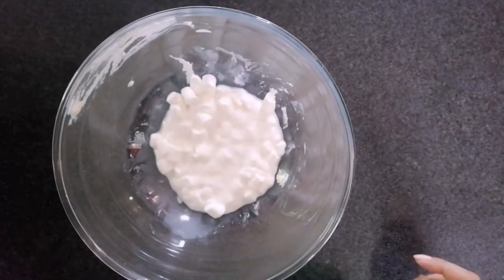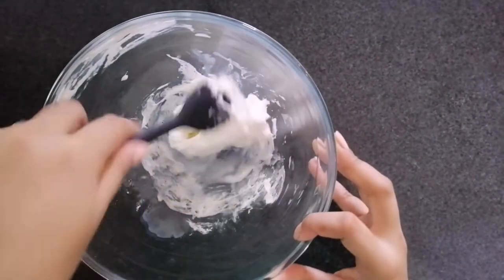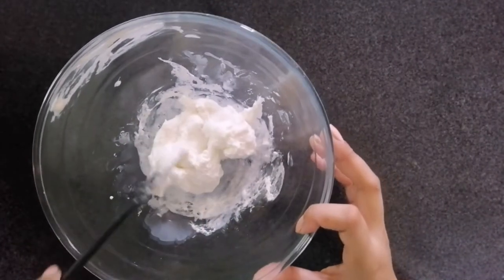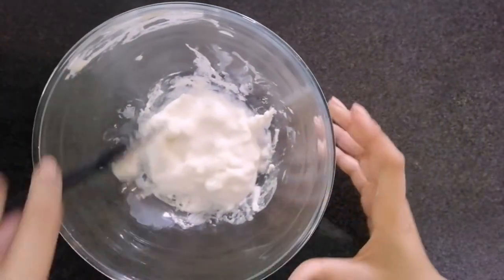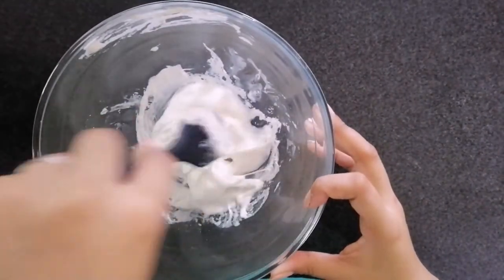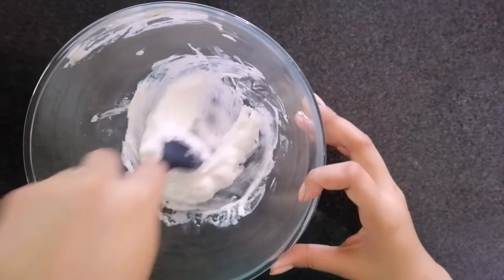For this recipe, I used 1 cup of marshmallow and 1 teaspoon of milk or water. I didn't record the first step, but the first step is to put it inside the microwave for 10 seconds, mix, and then bring it back to the microwave for another 10 seconds. Here I have my mallows and I'll mix them to remove all the lumps — we're not putting it back in the microwave since it might burn.